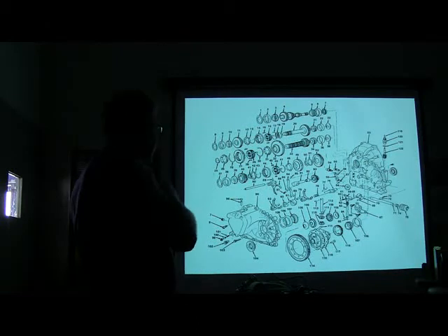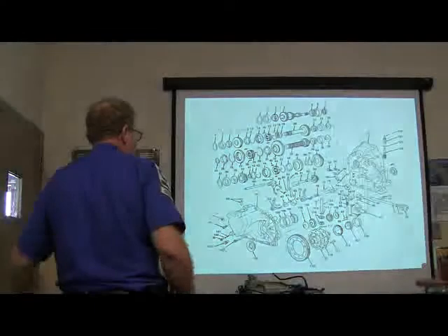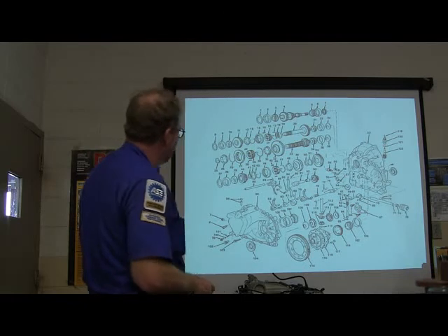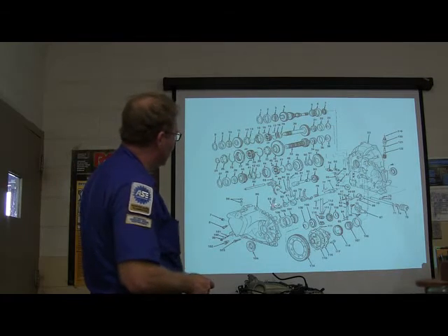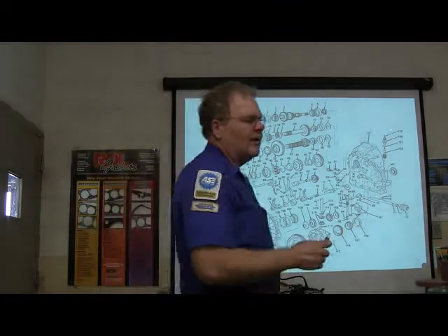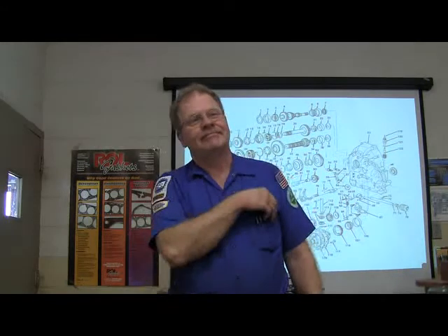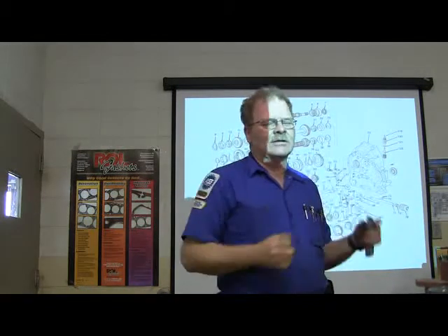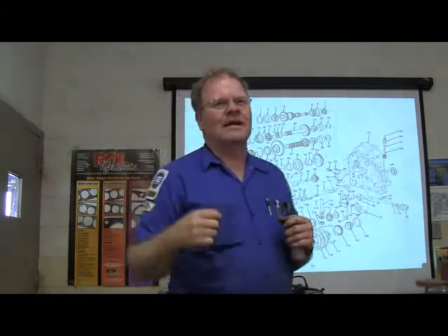I want you to pay particular attention. Do you see this item here anywhere pictured on your test? Study this very close. That's a shift fork. Shift forks move the synchronizers, and that's what basically puts it in gear. What happens if you put a manual transmission or transaxle in two gears at once? It locks up. As a matter of fact, some procedures — when you need to take the nut off the back shaft that holds the bearing in — the shop manual will tell you to put the transmission in two gears at once to keep it from turning, so you can break that nut loose without having to fight it.